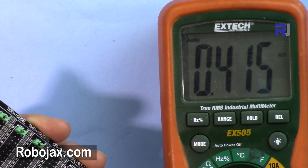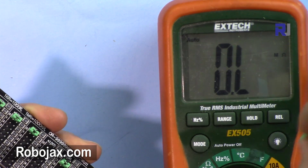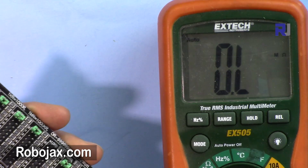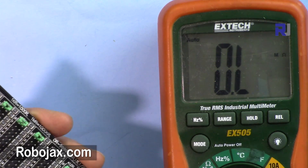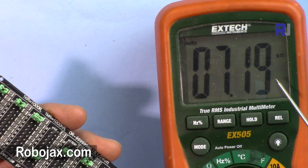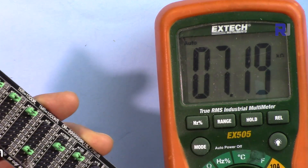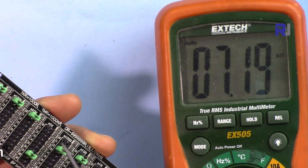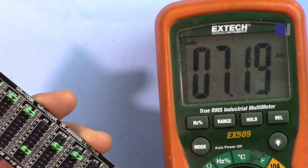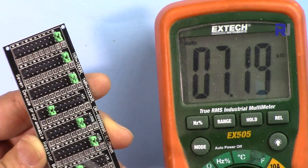Now when I remove this jumper, because it's open we see overload or unlimited resistance, which means there is no path for the current. Now it's at 7190 and something. So this is now at 7 — that's definitely 7216, so that's 7216 ohm.